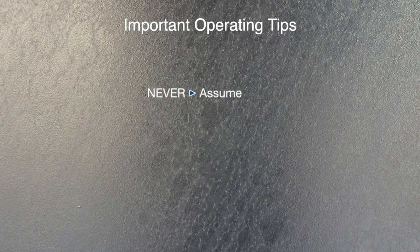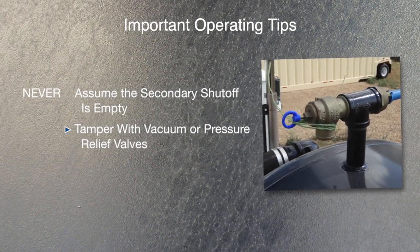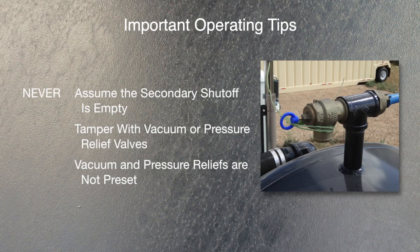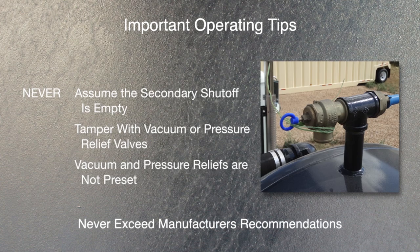When draining the secondary shutoff, if nothing comes out when the ball valve is opened, never assume the secondary shutoff is empty — always check for blockage. Never tamper with or make the vacuum or pressure relief valves not function properly. Vacuum and pressure reliefs are adjustable and are not preset. Do not exceed the vacuum pump and vacuum tank manufacturer's recommendations.